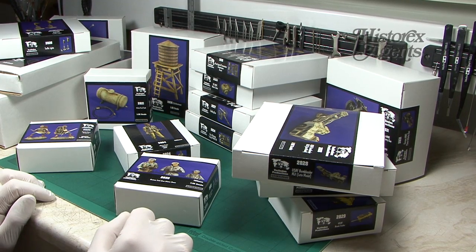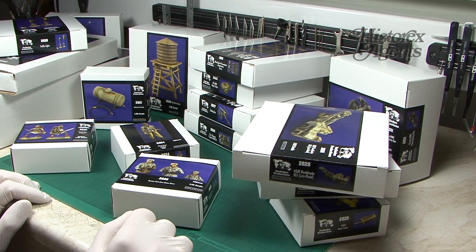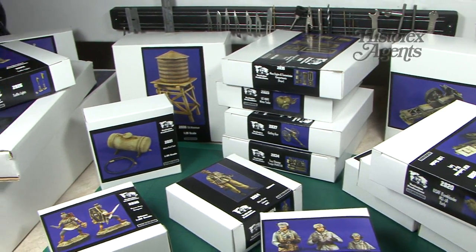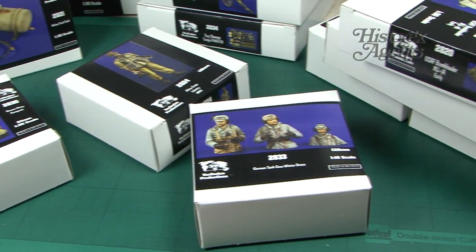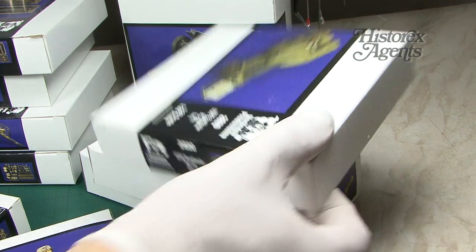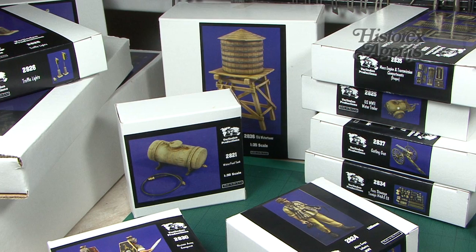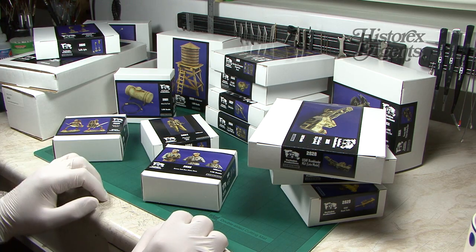We've had a load of stuff come in from Verlinden Productions and we're going to review them. These have been sent to us by HysterX agents and this all represents the latest Verlinden releases for the second half of 2015, from April right through to September. There's a whole stack of stuff so to speed things up we'll go through them theme by theme, starting with the diorama products.